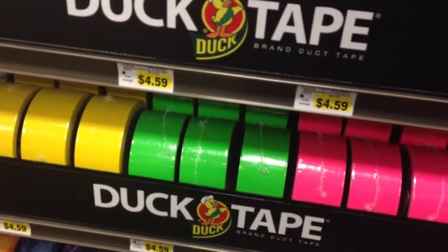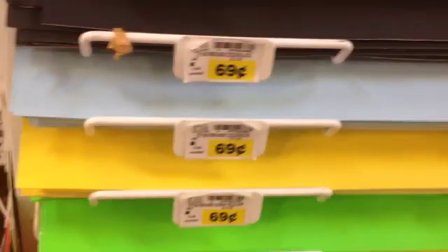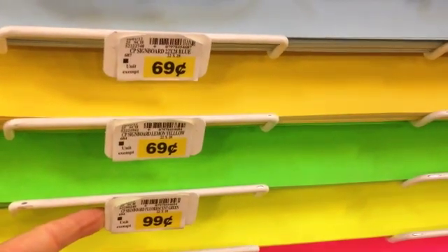And now we'll head down to the poster boards. I just go down the aisle where there are some colored poster boards. The fluorescent green is about 99 cents, and it matches my tape pretty well. So I'll get nine of these sheets.